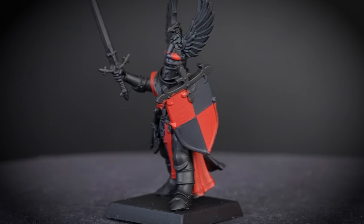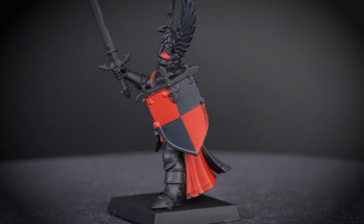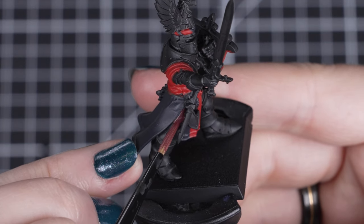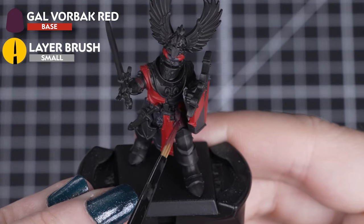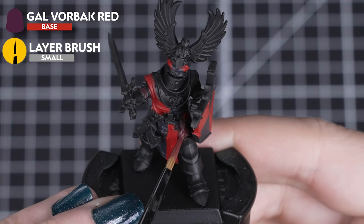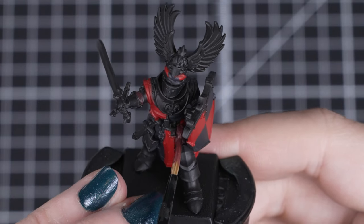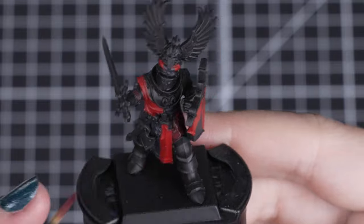If you aren't sure what needs to be in red or black for the cloth and shield, you can always check out the box art for any tips and ideas. For the small amount of tunic that we can see around his legs, we'll apply a few quick coats of Gal Vorbach Red. This shouldn't take too long as there is very little of this detail, but we must be careful not to get any of this colour on the surcoat we've just painted. So take your time and let each coat fully dry.